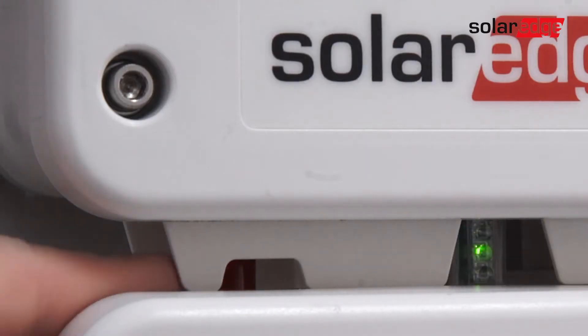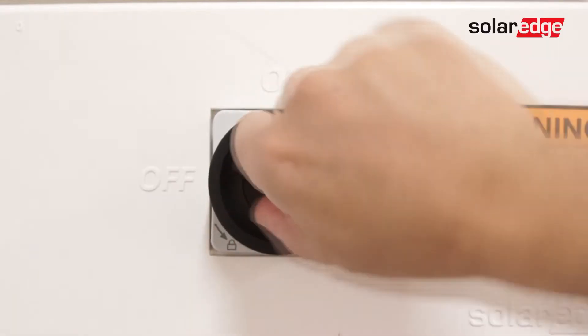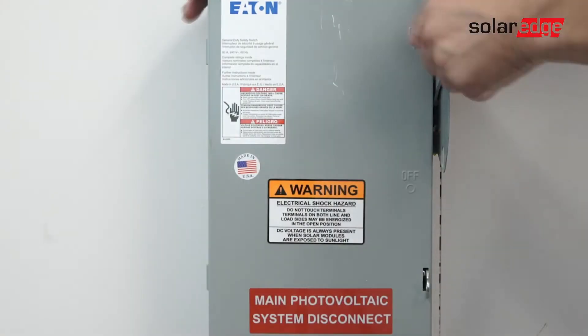To begin, de-energize the system by turning the on-off switch to the off position and allowing DC voltage to bleed down below 50 volts before turning off the DC safety switch and AC power.